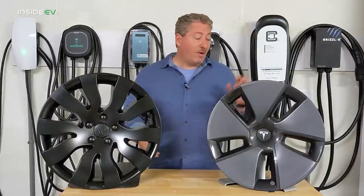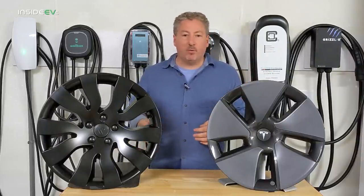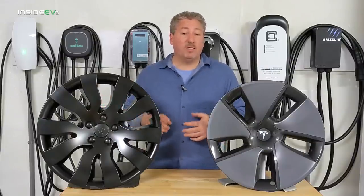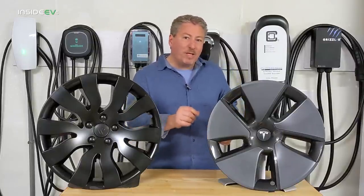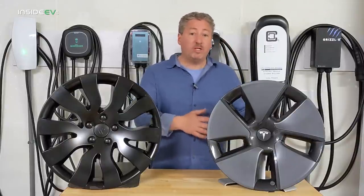I think they look nicer. The 2021 Tesla redesigned the wheel slightly, and they also redesigned the aero caps. I like the new ones a lot better than the previous aero caps — I didn't like those at all. I had a 2019 Model 3 and took them off the car immediately. The new caps are better, but I think these Rimtricks covers look even better, so I actually ride with these on my car.